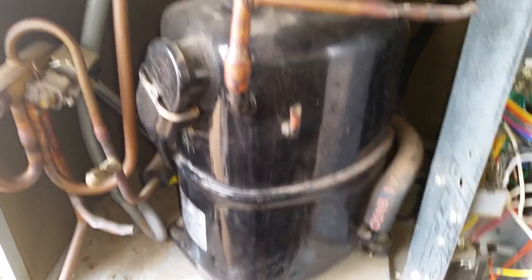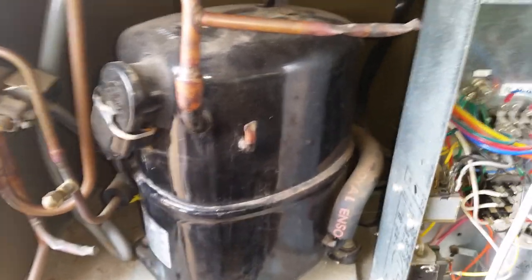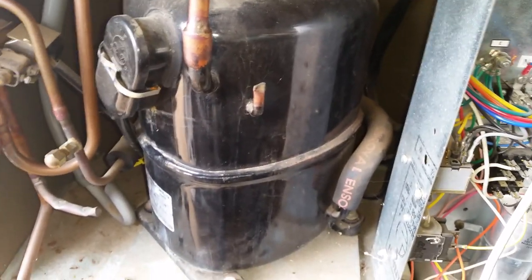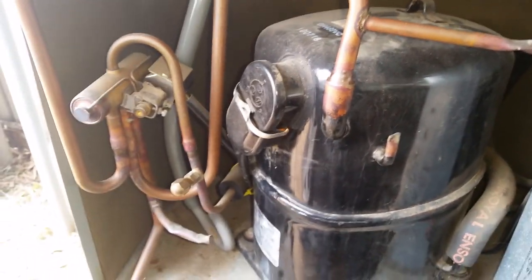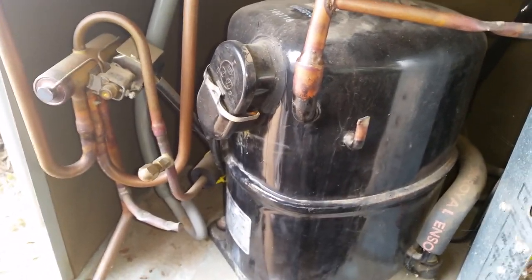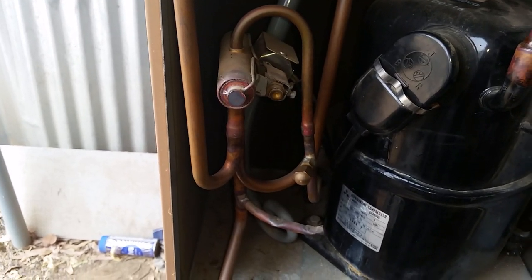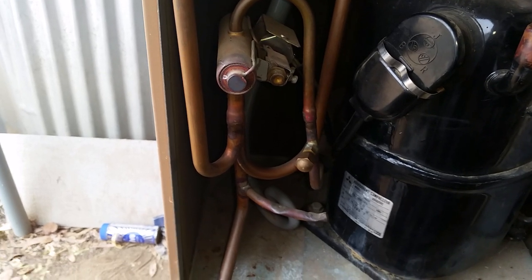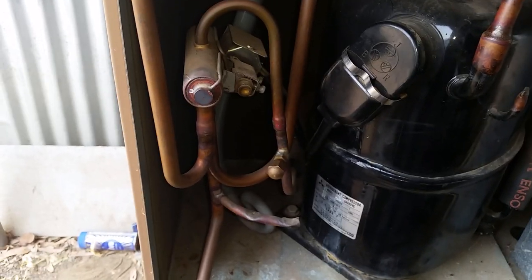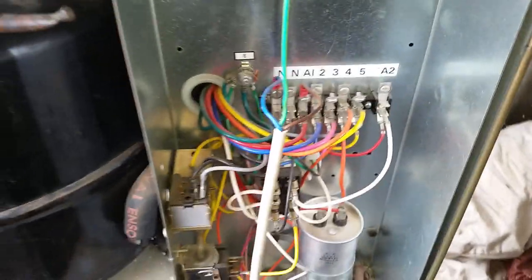I've been getting a lot of questions about refrigeration stuff lately. I'm not a good channel to learn about refrigeration because I'm still only learning myself. There are plenty of tradesmen that put up really good content, and if you want to learn, I suggest you check out some of those channels — there are dozens of them, and I think in my recommended channels list there are a couple.